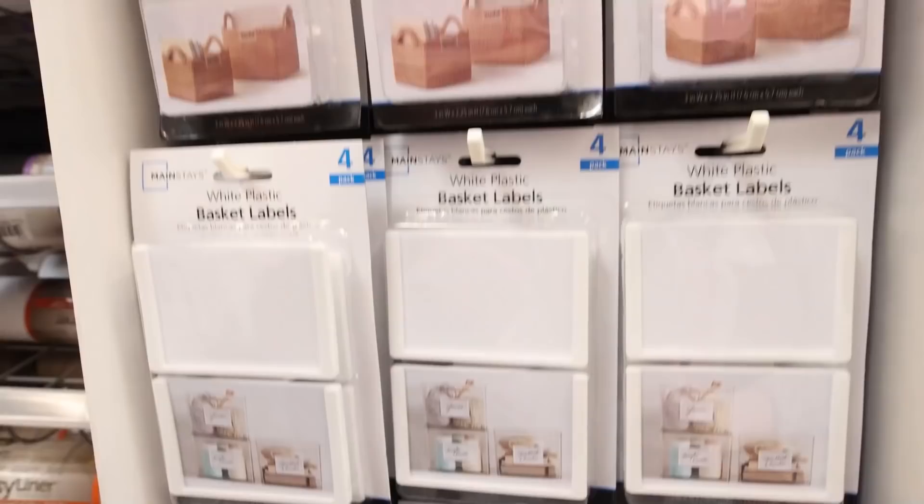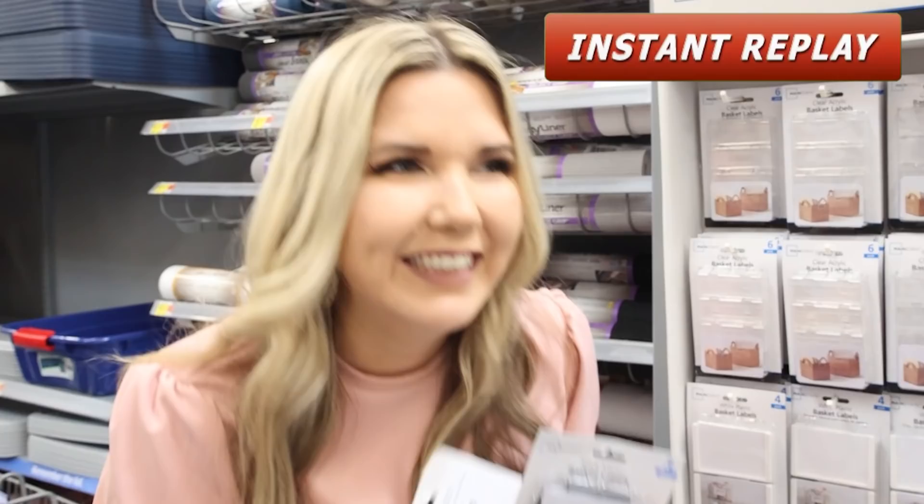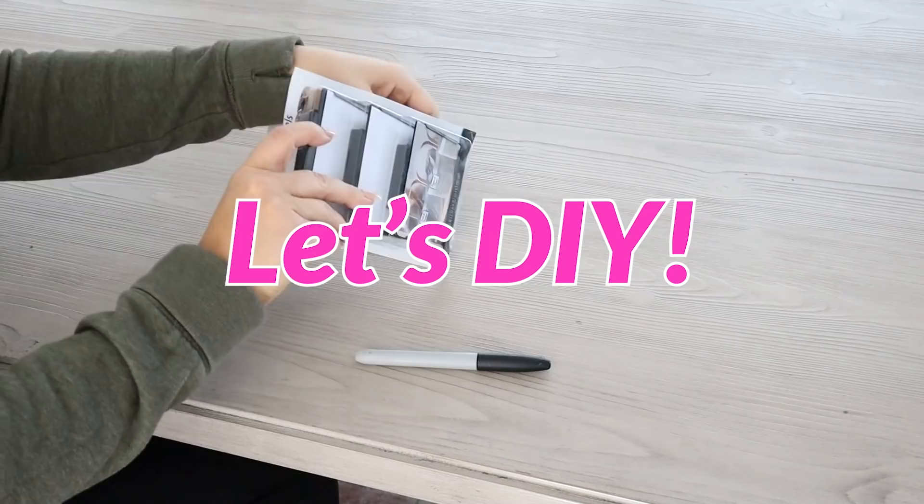I just found something really cool — you know how it's hard sometimes to label your baskets? These are basket labels that you can just clip on the top of your baskets. They have ones that are clear acrylic, a black metal one, and a white one. I'm gonna get a few of these and show you how they work — I think they're pretty cool.